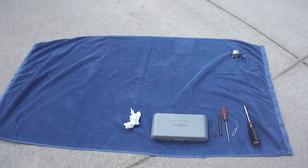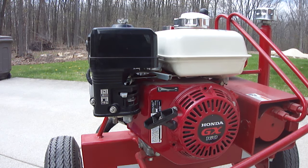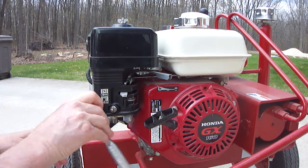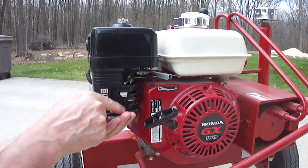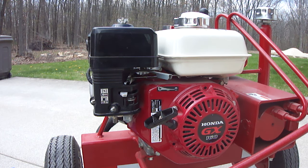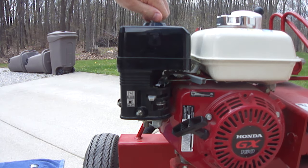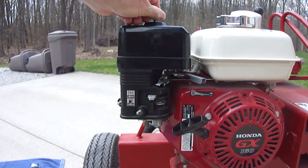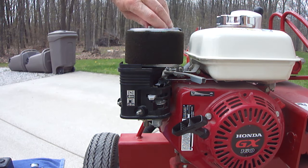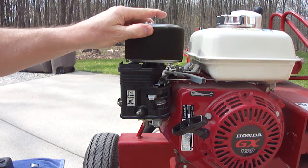Set that aside. It'd be a good idea to have a towel and a nice clean surface to keep everything organized so you can keep track of stuff. Next, there are two nuts right here you'll need to take off. Then there's a wing nut on the top for your air filter — take that and the cover off.